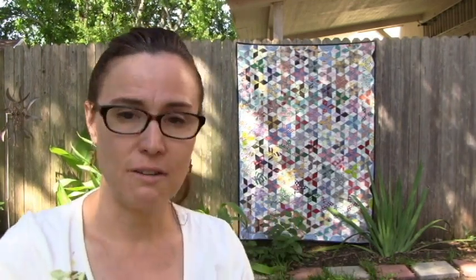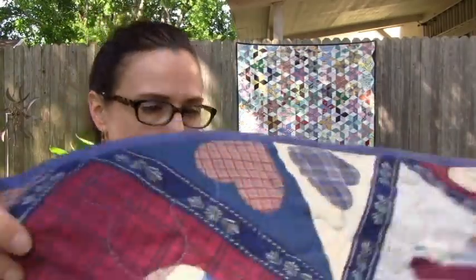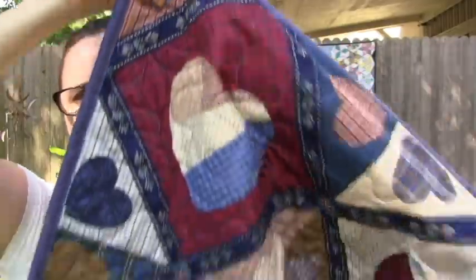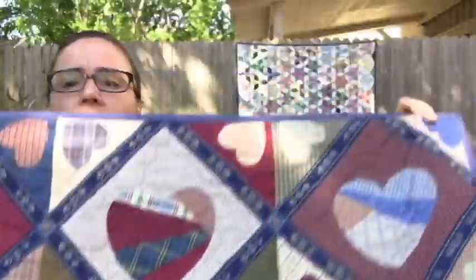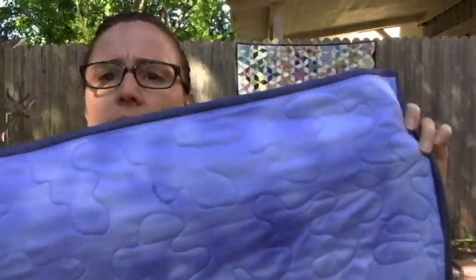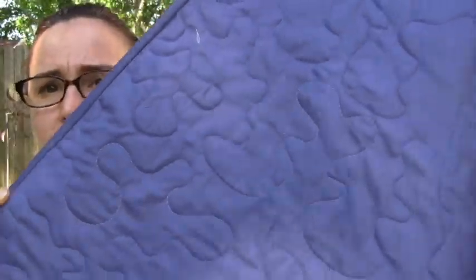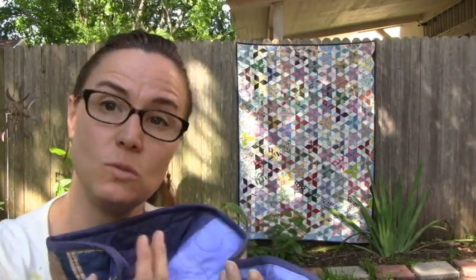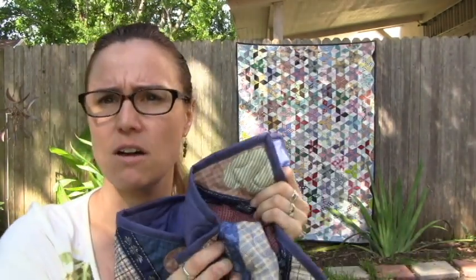I have two other quilts to show you today. This is the panel that Laura — Wonder Woman — gave me, and I did get it bound. So this is all done. This was the one that I did just a big meander on, and this was by far the fastest thing to do. I really like this one because it's just enough quilting but not too much quilting, and it makes a really soft quilt.